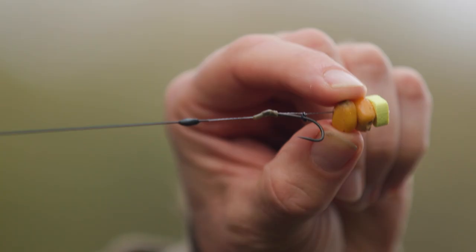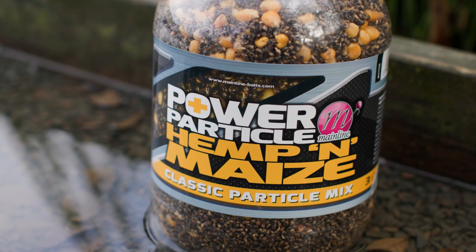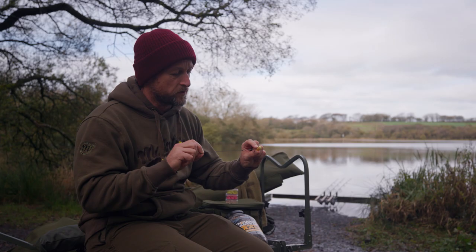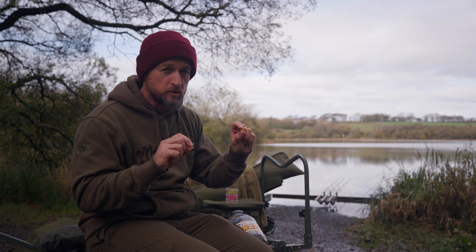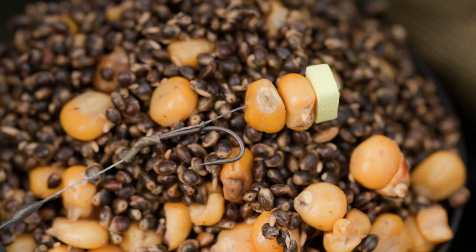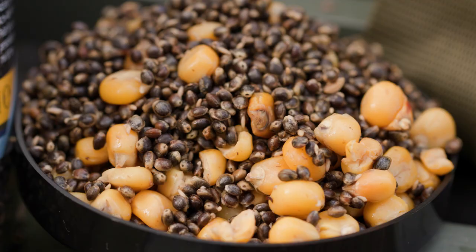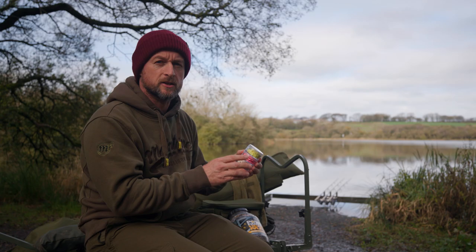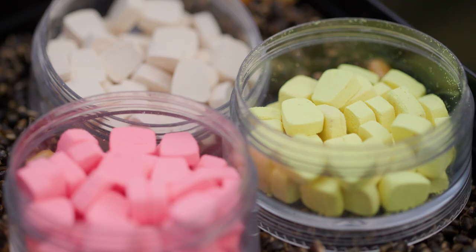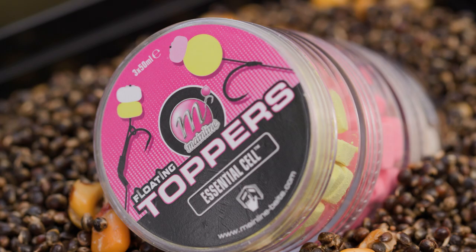Hack number three uses the same long shank snowman rig, but this time with two grains of maize on the hair with a topper sitting above them to balance them out and give a nice slow-sinking hook bait. I've taken this maize from our ready-prepared Hemp and Maize Power Plus particle mix. The hack is to look within your spod mix and see if there's anything you can use for your hook bait — what better than something the fish are already feeding on and confident in? Maize is a hard, durable hook bait that combines perfectly with our corn-shaped toppers.